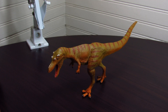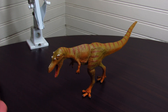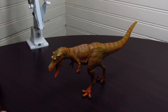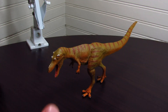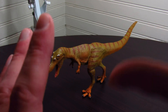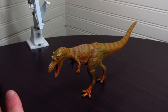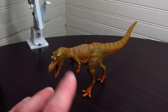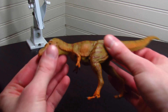Today we are taking a look at the Safari Ltd new for 2020 Qianzhousaurus. If you'd like to purchase this figure or any currently in-production Safari Ltd product, you can do so at safariltd.com or amazon.com/safariltd. You can still use the coupon code 'bionic' to get a discount, so make sure to check that out.